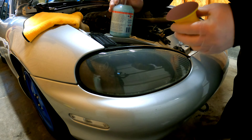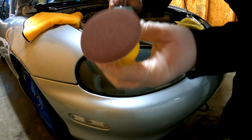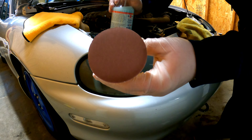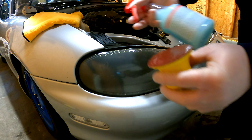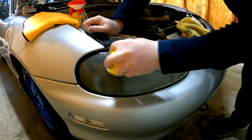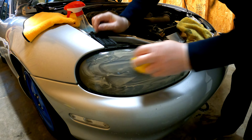Step two comes with this handy little sander with a red pad on it. You want to start with the red pad and then work your way to the gray pad — you get one red pad and one gray pad per headlight. Make sure you keep the headlight wet and the sandpaper wet as you're going through this process; you don't want it to dry. As you're sanding, make sure you're going back and forth across the whole headlight.